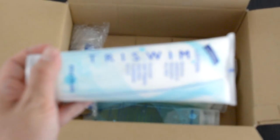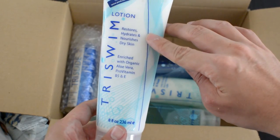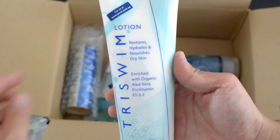What do I have here? The Tri Swim Lotion — this restores, hydrates, and nourishes your dry skin. This is really good after a hot summer day here in Singapore. I'm just going to try it out, but I'll give you guys a full review once I've done everything.